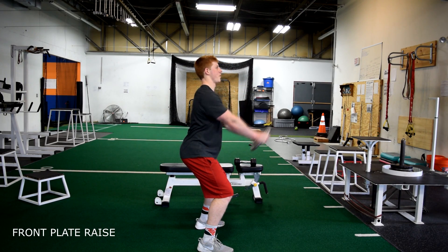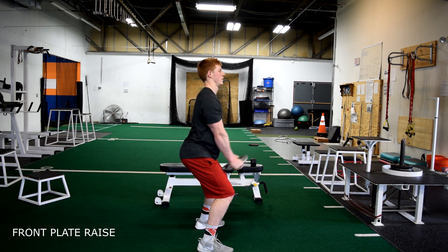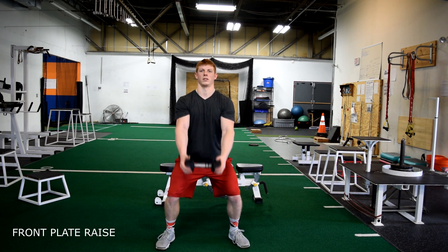Front plate raises. Start with a slight bend in your knees and your chest up. Raise the weight until your arms meet parallel with the floor and control the weight back down. You can use either a plate or a dumbbell.